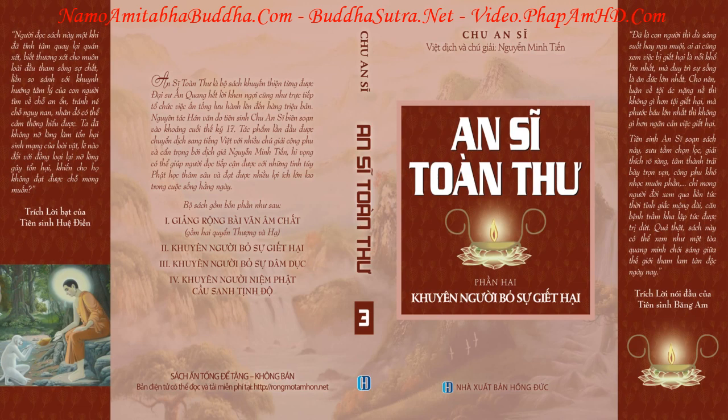Nếu làm thế vẫn không được, nên cho nước ấy vào một cái vải riêng, rồi để mặc cho trùng sinh sống trong đó. Các lưu vải chứa nước đã sinh trùng nhiều trong đó, nên đậy kỹ không cho nước mưa từ mái nhà chảy vào, vì sợ khi mưa lớn nước tràn, thủy trùng bị cuốn theo ra ngoài sẽ chết.